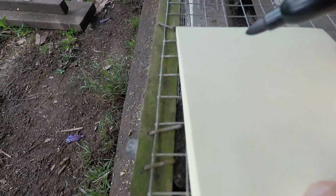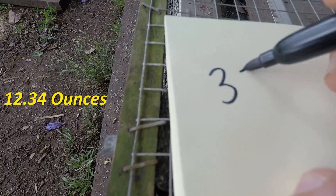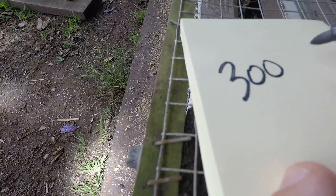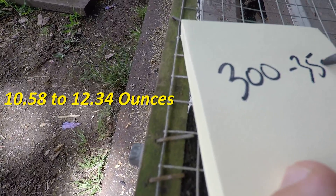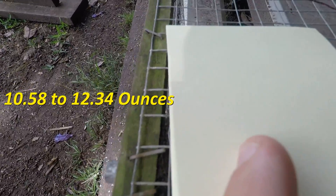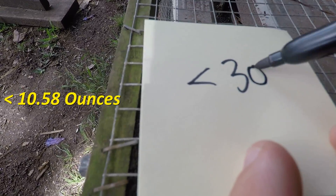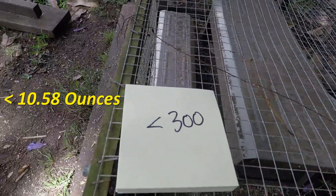I'll have some groupings and label them. So I'm going to have 350 grams and above, then 300 to 350, and then less than 300. That's how I will categorise them.